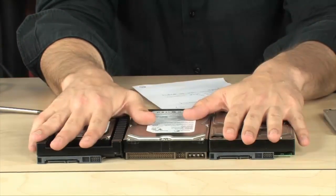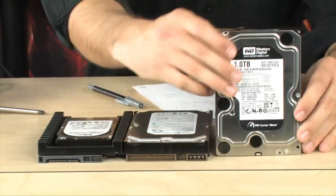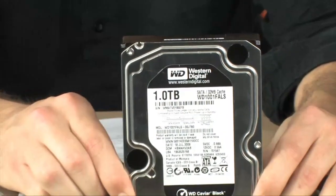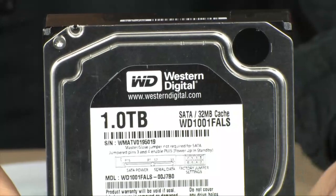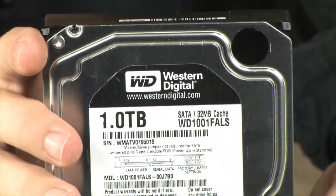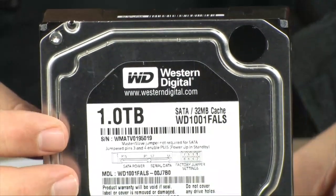Let's talk about capacities and what type of people need large capacities. One terabyte is a pretty big capacity nowadays — it's one of the second or third largest drives on the market. One terabyte is good enough for the majority of people, enough to store all your stuff and run your operating system.